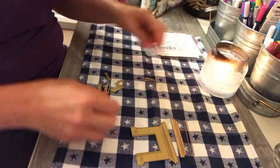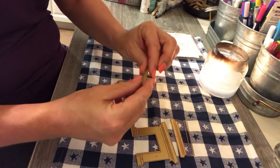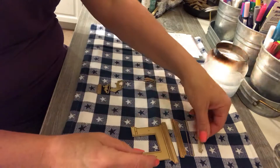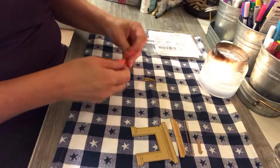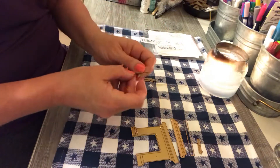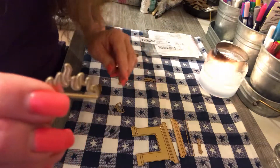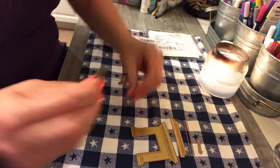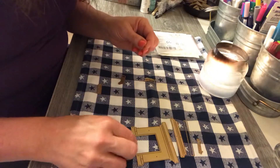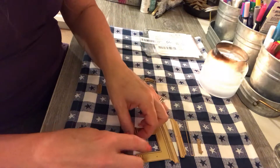And then we have this — it looks like a comb, but I'm sure it's not. I should have cut this out before doing the video, but sometimes you just have to wing it. Oh, I think these are fire pieces — yes! So we're going to cut out fire, fire, fire, and then the fire is going to go into the bottom of the fireplace, of course.